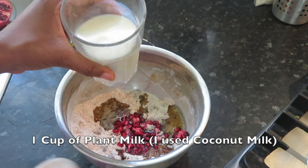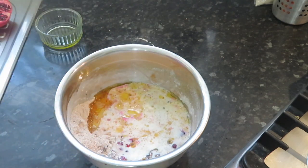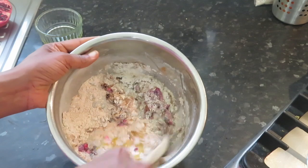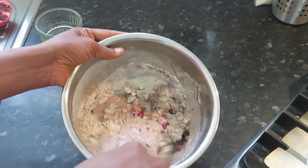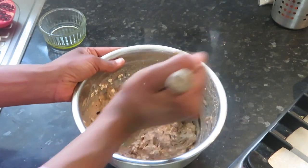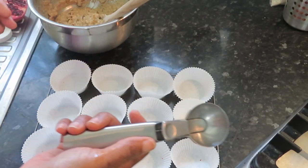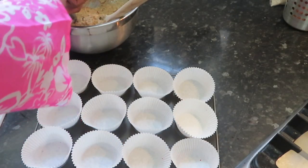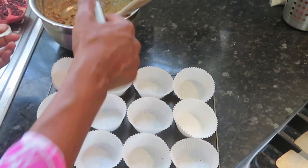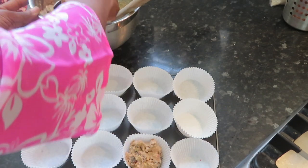And then finally one cup of whatever your plant milk is — for me this is coconut milk, but you can use almond if you like. Then you're just going to mix it all up. This should be enough for 12 breakfast muffins. Get an ice cream scoop and just flop them into the muffin tray.